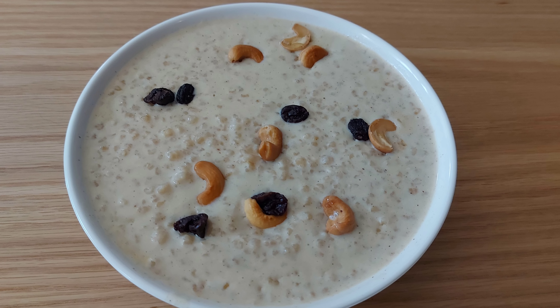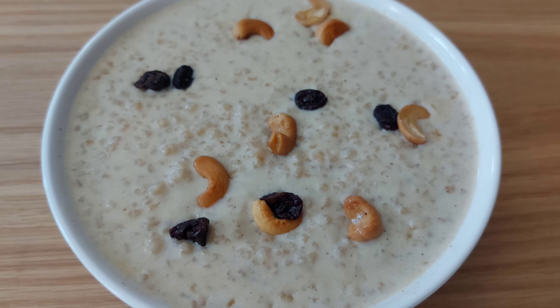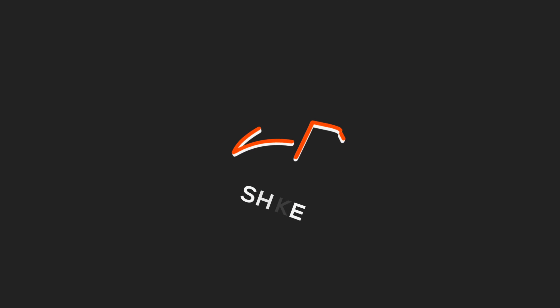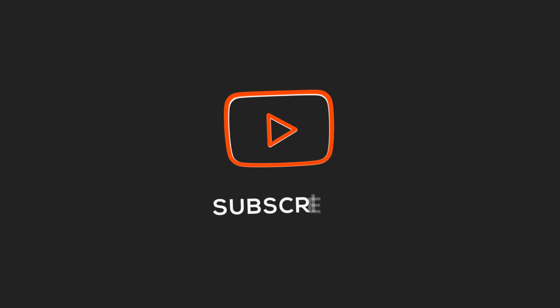Thank you so much for watching our YouTube channel. Thank you so much for watching!